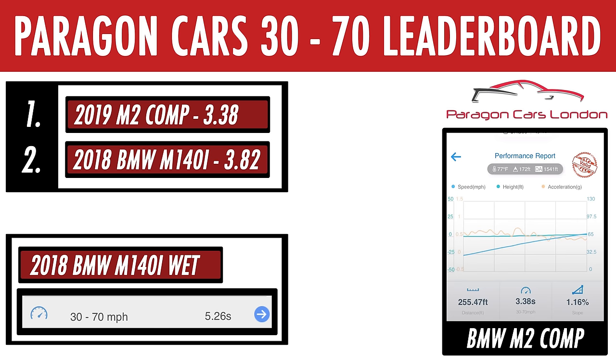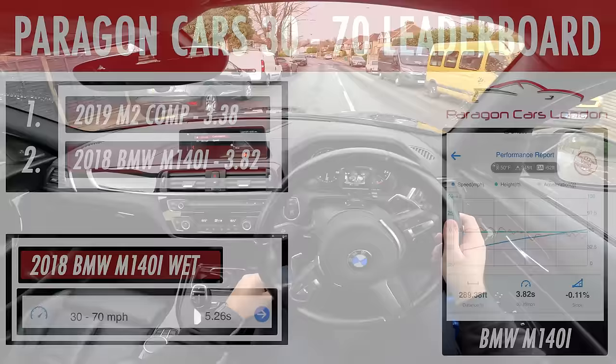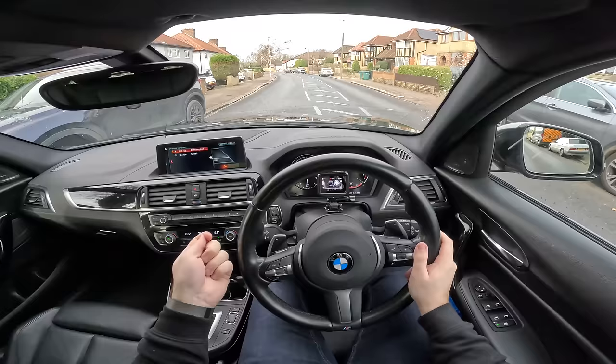The M140i managed 3.82 seconds and the M2 managed 3.38. That's a pretty substantial difference, and one of the main reasons for that is the lack of limited-slip differential in the M140. It takes just that little bit longer to really put the power down, whereas the M2 just sticks like glue and gets the job done. I think it's time for a bit of driving.